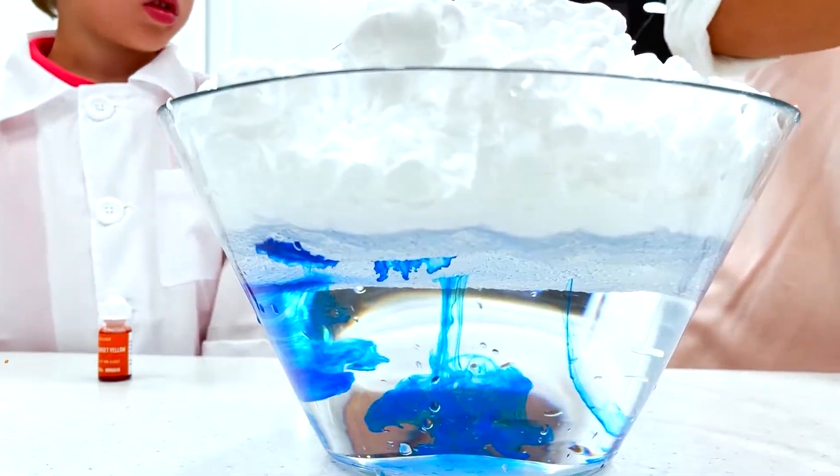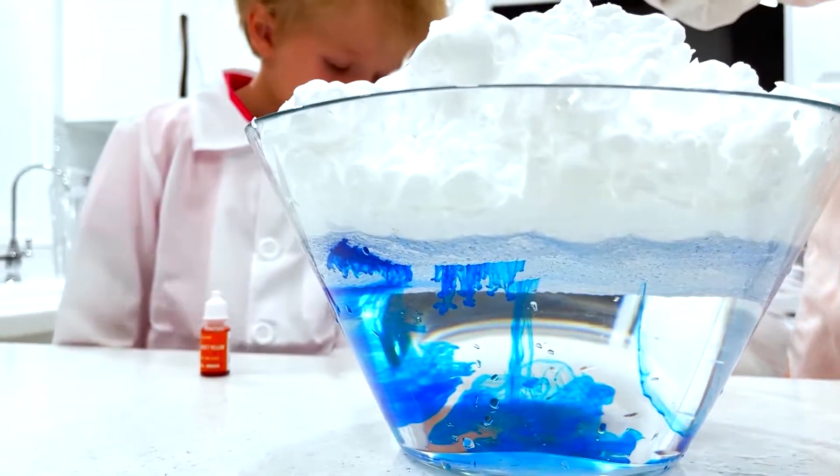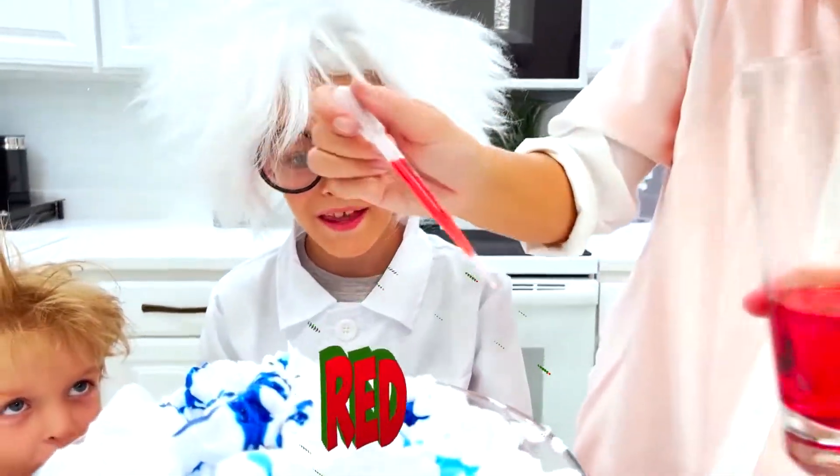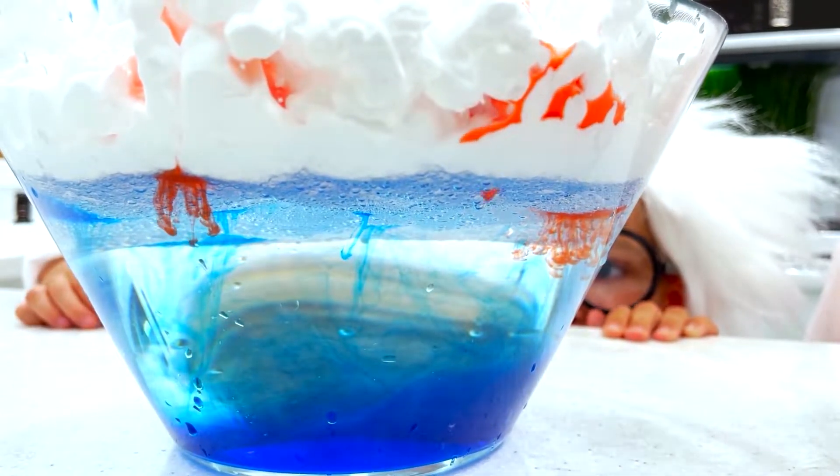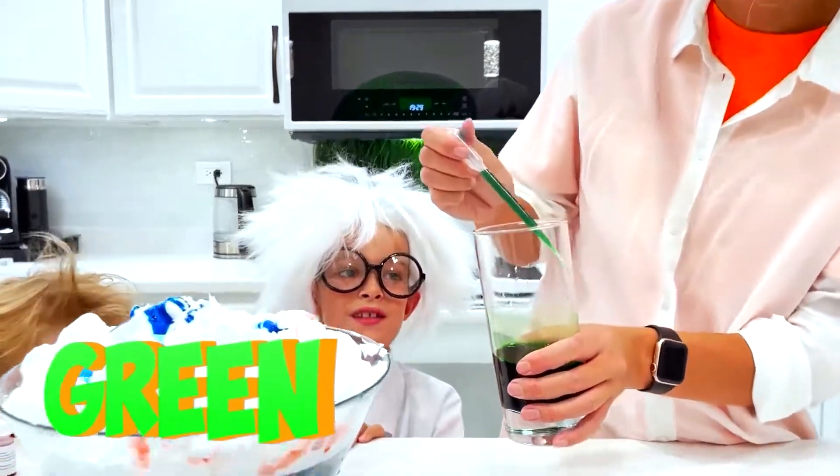Wow, I didn't see this! The next color is red! It's dripping! I got more! The next color is green!